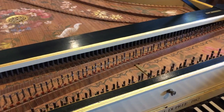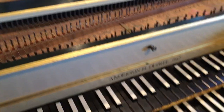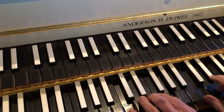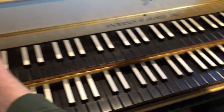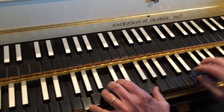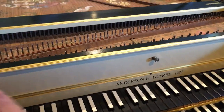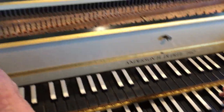This harpsichord has 183 strings. Each note on the bottom keyboard has two different strings — one that plays at normal pitch and one that plays an octave higher. Here is the low one, the high one, and here they are together.